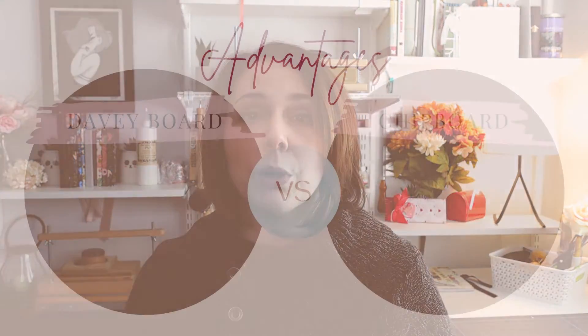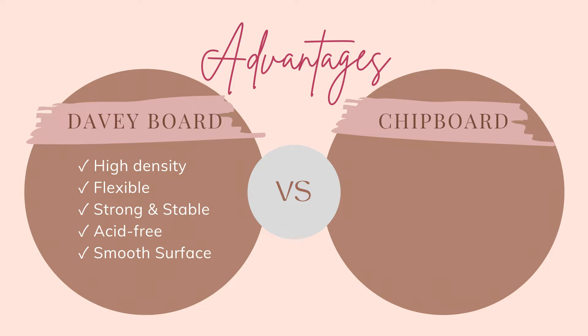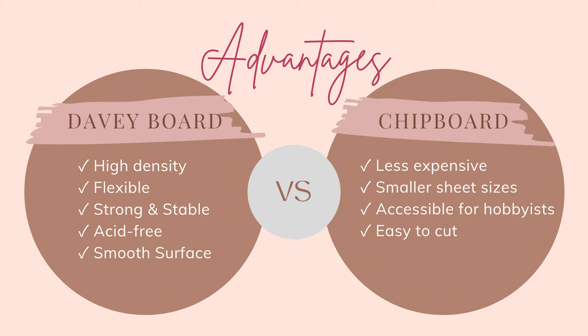Now let's look at some of the advantages and disadvantages of both types of board, starting with Davyboard. Davyboard is high-density, flexible, has strong corner crush resistance, superior dimensional stability, and is pH-neutral or acid-free. It also has a smooth surface due to how it's manufactured. As for Chipboard's advantages: it's less expensive, comes in smaller sheet sizes making it more accessible to hobbyist bookbinders, and it's easier to cut because it's less dense — you can cut it at home using a craft knife or a heavy-duty paper cutter.